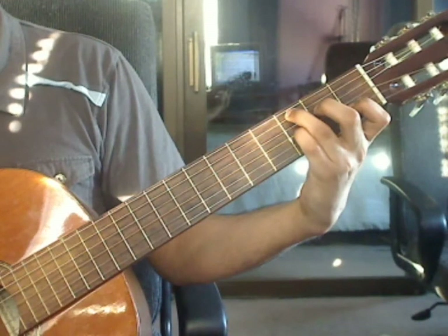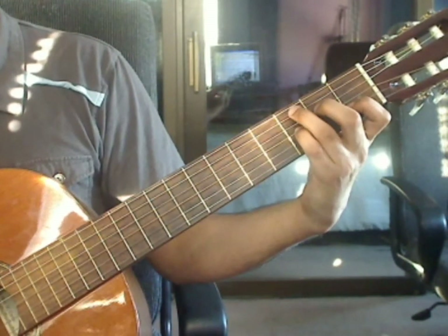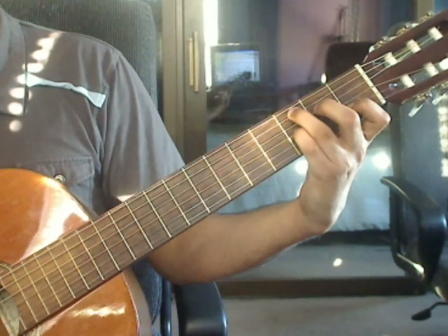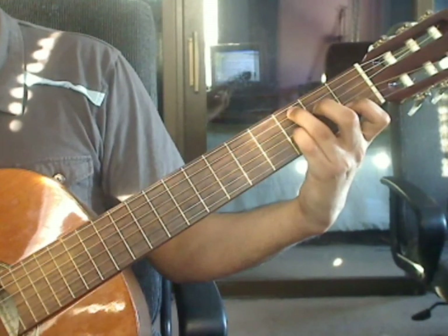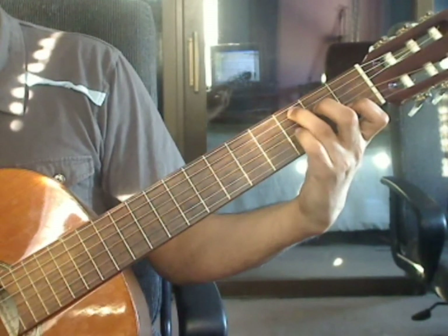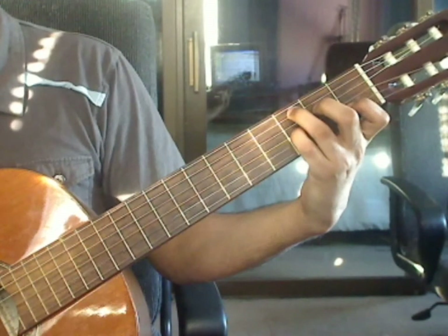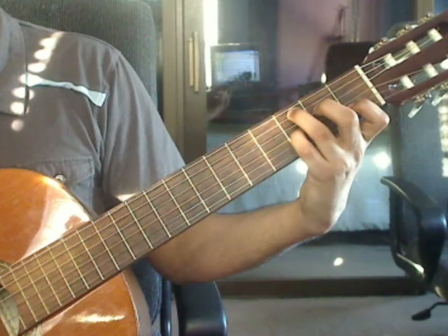Beats 3 and 4, same as beats 1 and 2. Beat 3: 5th string 3rd fret, 4th string 2nd fret, 3rd string 3rd fret, 2nd string 1st fret. Beat 4: 1st string open. Measure 20 again.